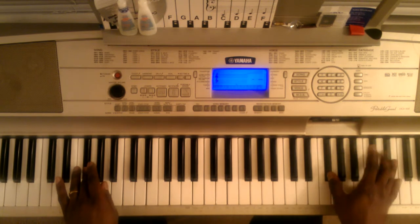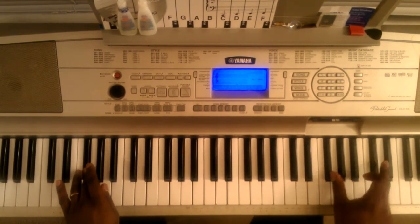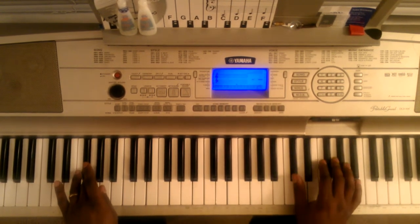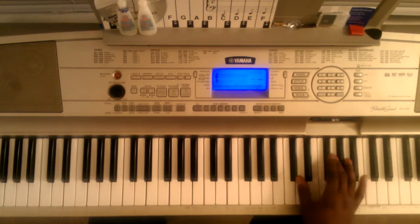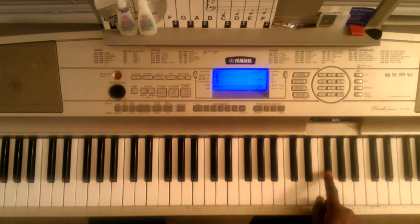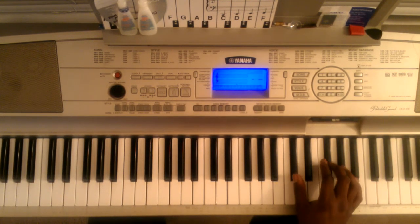You're going to hit the F sharp and the C sharp. Then you're going to hit this C sharp and this F sharp. So to start off, it's going to be F sharp, C sharp, then C sharp, F sharp.